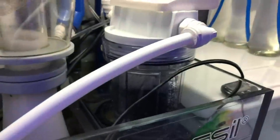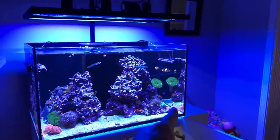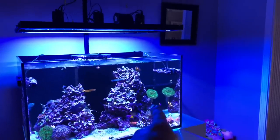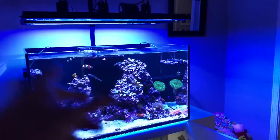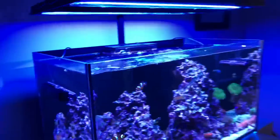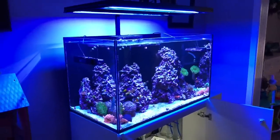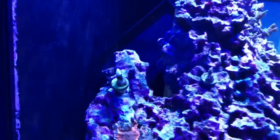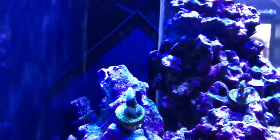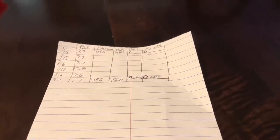I did a water change today and put some fresh carbon into the tank, because as I mentioned in my last video there may be some coral warfare with the mushrooms right here and maybe the leather. I'm beside myself because a lot of people keep toadstool leathers successfully with SPS. I plan to test PAR with the camera and record it, but I put this piece over here and maybe it's getting a little too much light because it's white at the base and white at the tip.